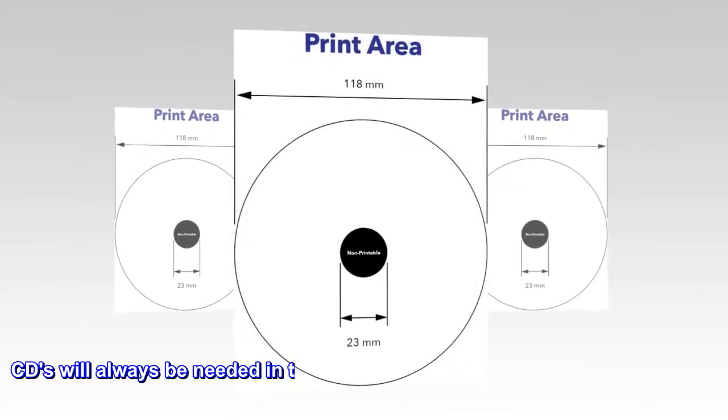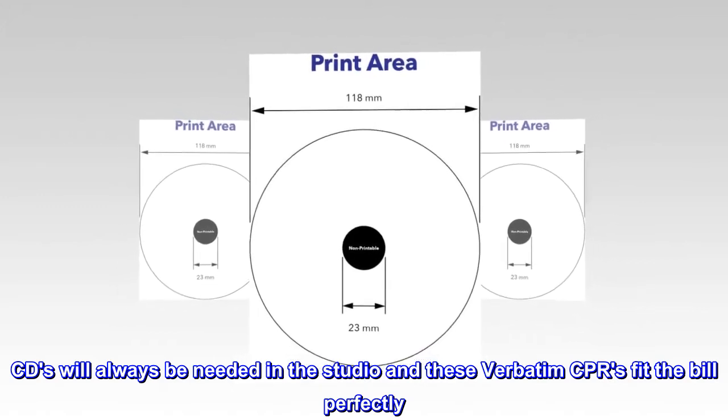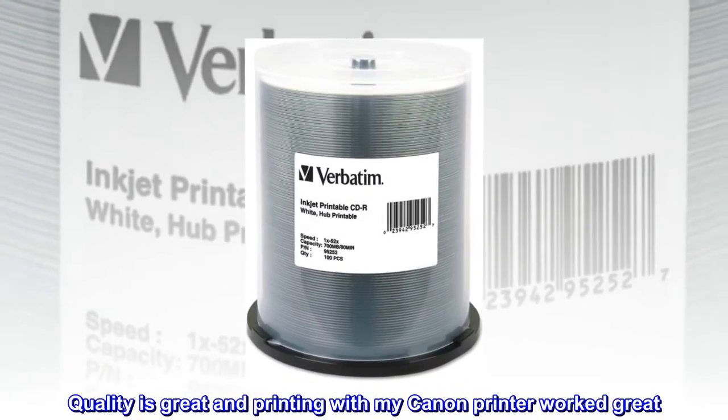Top reviews from the United States: CDs are making a comeback. CDs will always be needed in the studio and these Verbatim CD-Rs fit the bill perfectly. Quality is great and printing with my Canon printer worked great.